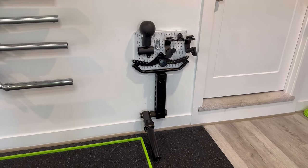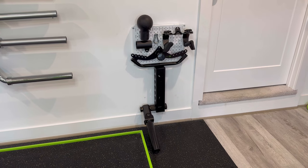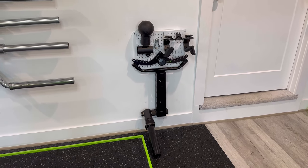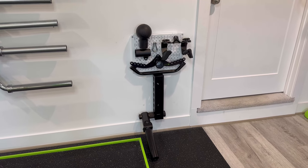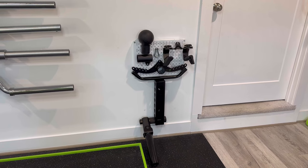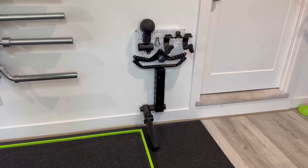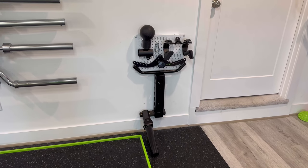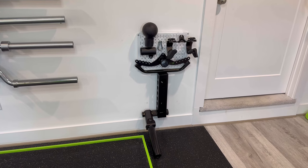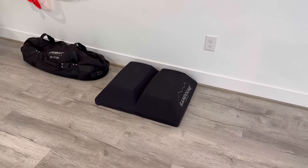Another addition is this landmine station. I picked up the Monster Strip while waiting for the Stealth Spotters to arrive, with plans to mount them to the strip using a spacer between the wall and the strip — but I just didn't like how it was going to work out. So I ended up using the strip for a landmine setup and picked up some extra Wall Control to mount my landmine attachments right at that station. That's worked out pretty nicely.